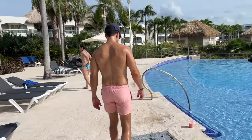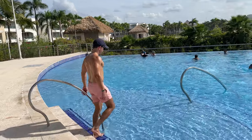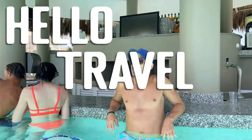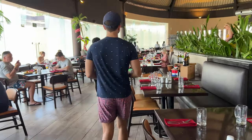We just came back from the Hard Rock Hotel in Punta Cana, and this is a full video tour of this all-inclusive resort so you know exactly what to expect. Hello Travel Box! We know many of you have been waiting for this resort tour, so let's get right into it.